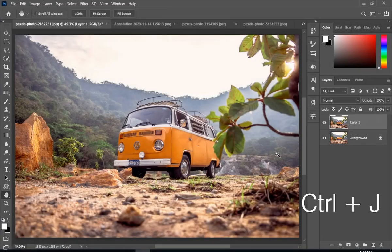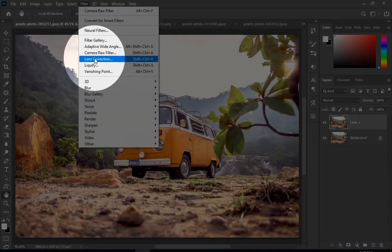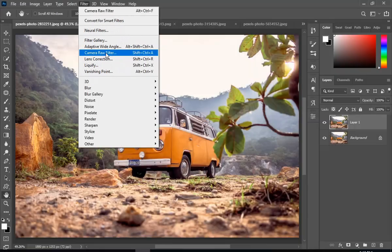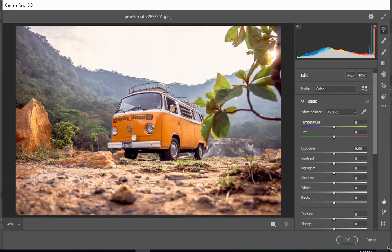So first press Control plus J. Now go to Filter, and then Camera Raw Filter. And now just do the adjustments according to your desire.